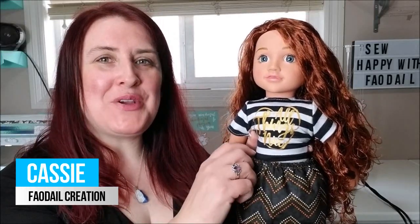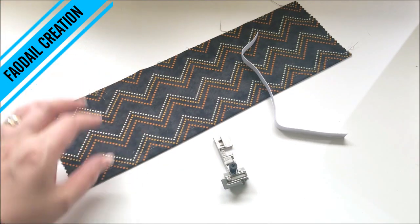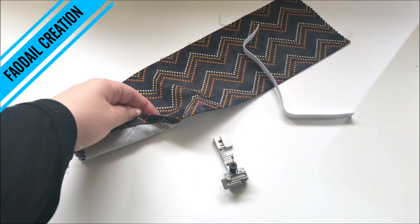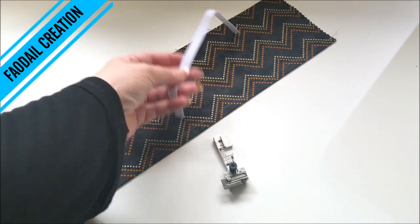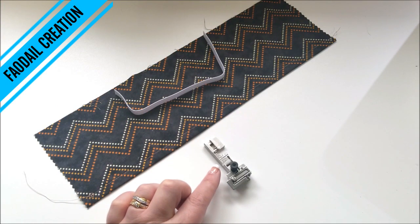In this video I'm going to show you how to attach elastic to a waistband using a serger. This is my pretty model today - I have a piece of fabric that I have already hemmed, a piece of elastic that I already know the size of her waist, and I'm also using the elastic foot for my serger.